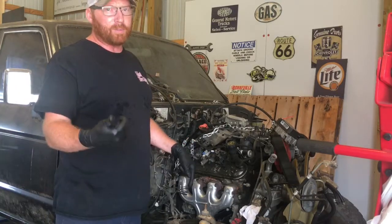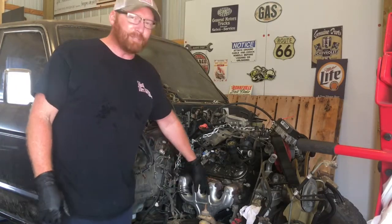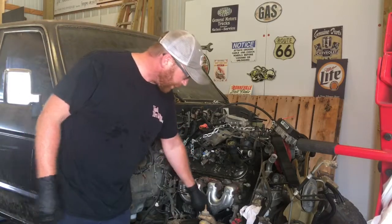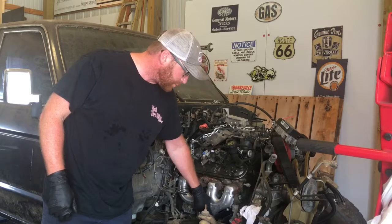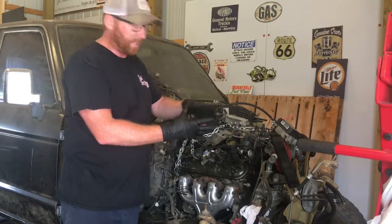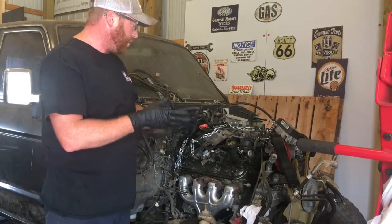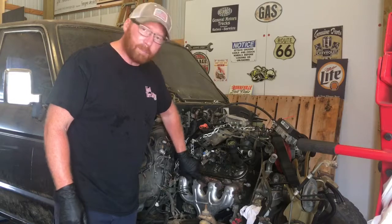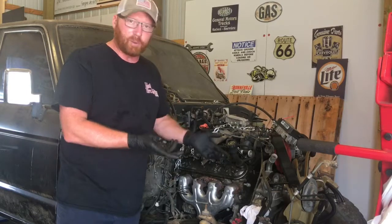I want to thank Lee Paul for the donation of the C5 Corvette exhaust manifolds. They fit perfect around the swap mounts and then also down just in this perfect little hole right there that we're going to need to use. So my goal for today is to get this part right here blocked off, and I'll flip it around and show you what I'm talking about.